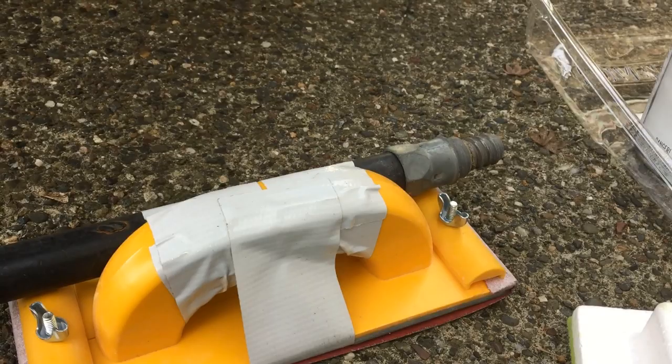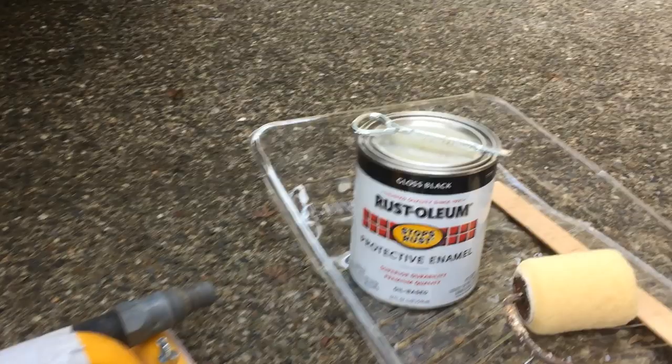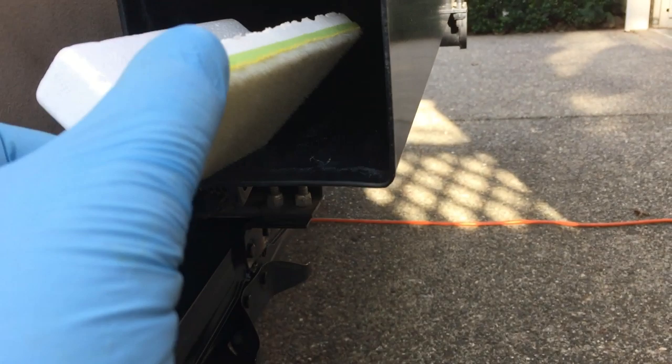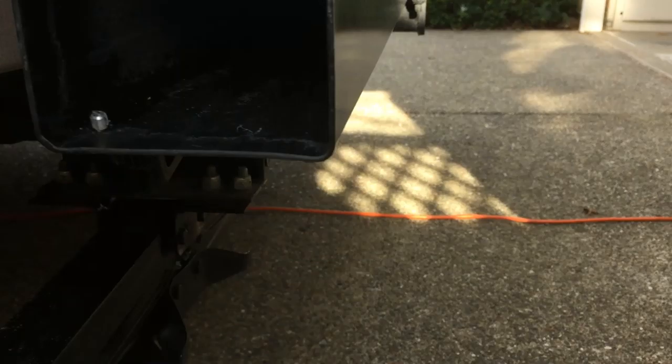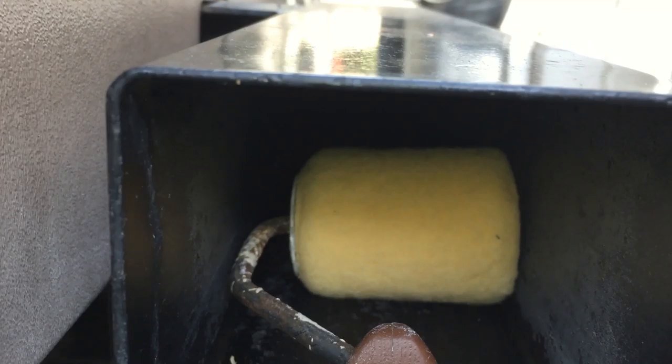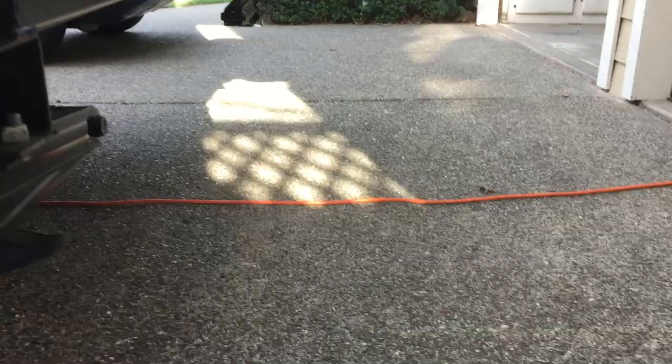I've decided to go ahead and paint the inside using Rust-Oleum protective enamel gloss black. I had a couple options — I was gonna maybe use a foam pad tied to a stick — but I just happen to have this three-inch roller that fits in there just right, clears a little bit on each side. I'll run it down and see how that works to rub the paint in and get it in there.